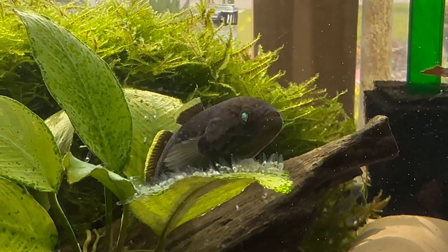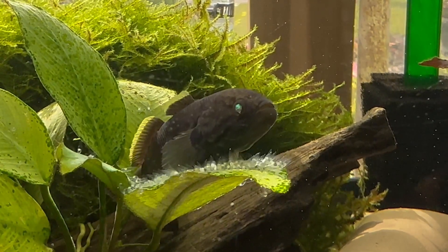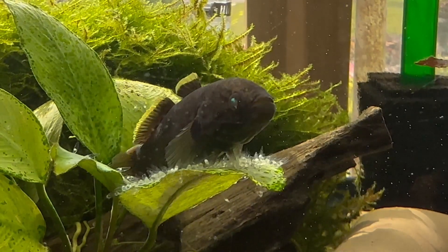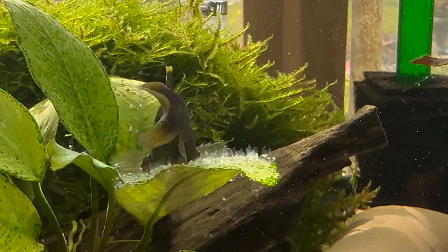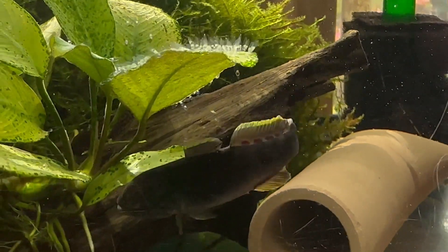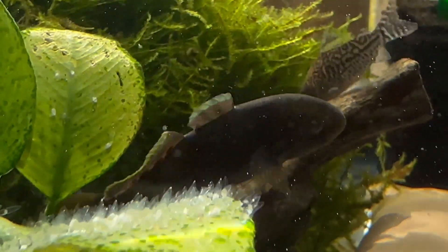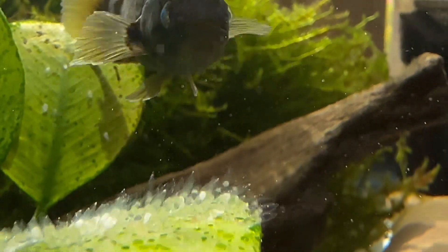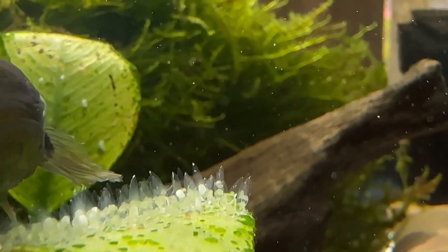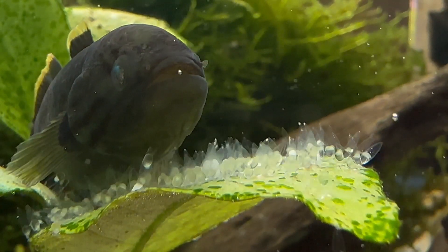It doesn't really take much to spawn different fish. Even with hard water — which is what we have in Florida — the fish seem to be spawning in all my tanks without a problem. I don't pay attention to temperature, KH, or GH. The only thing I know is we have a lot of calcium in our water here in Florida. That's all I pay attention to — it's high in calcium, big deal.